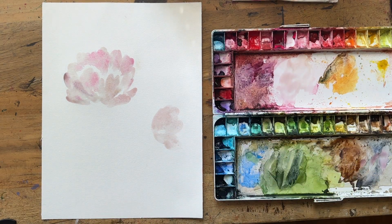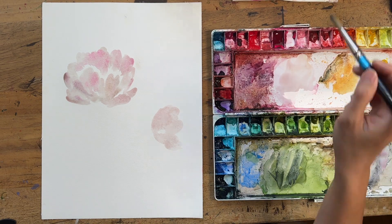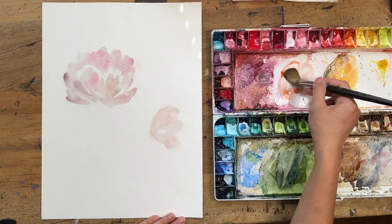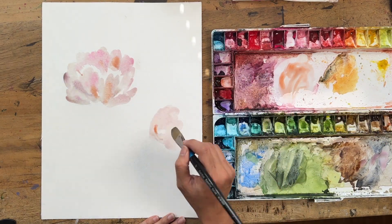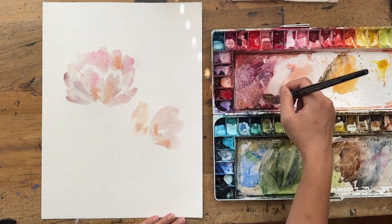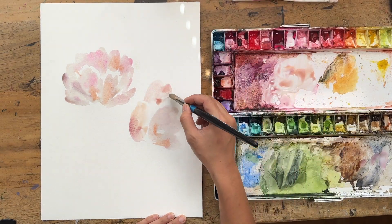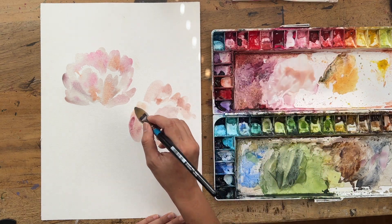I ran in to get a bit of orange, mixing it into the wet mix, and then went back into that first big peony because I wanted some orange there too. I love a bit of orange in white flowers — it always brings a little warmth. Then I'm edging into that purpley dirty mix on my palette to grab a darker shade.